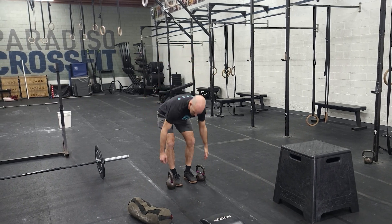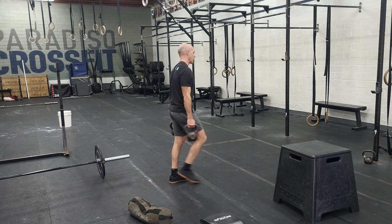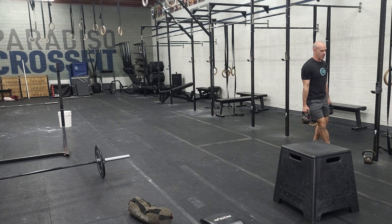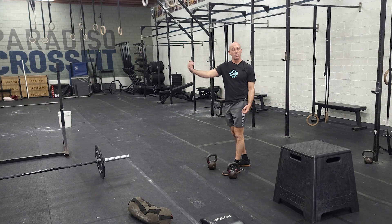Our first three rounds is going to be a hundred meter farmer's carry. I always remind people when you're carrying these, you don't have to walk slowly. Try to move, shuffle your feet, because if your grip is failing, just take a quick rest, shake it out, but try to move as quickly as you can.